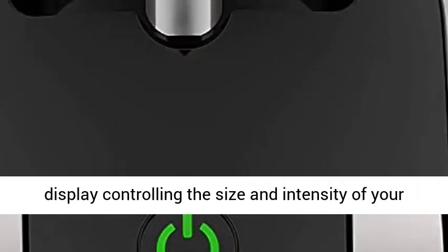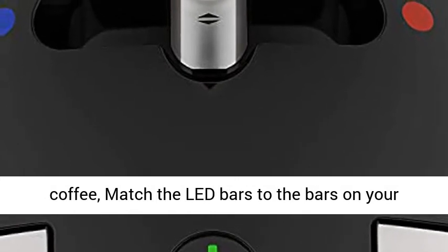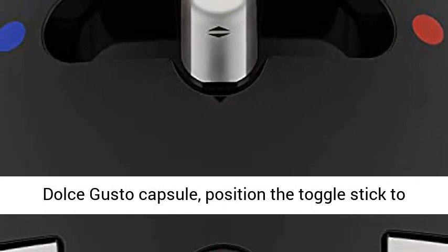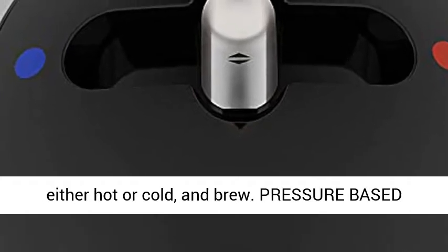Easy interface: use the toggle stick to adjust the LED display controlling the size and intensity of your coffee. Match the LED bars to the bars on your Dolce Gusto capsule, position the toggle stick to either hot or cold, and brew.